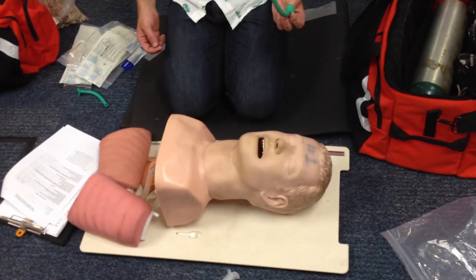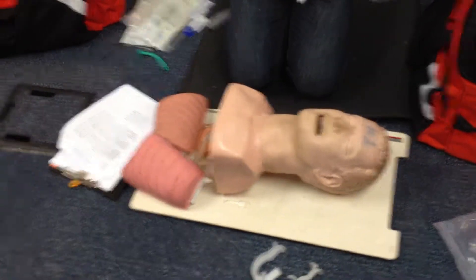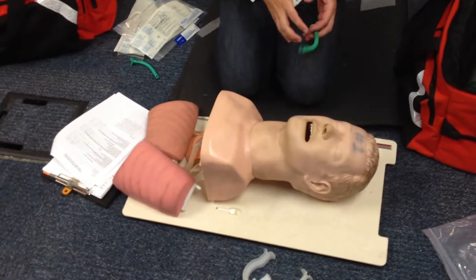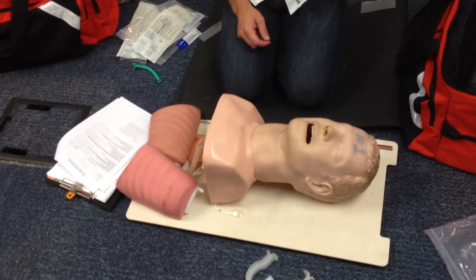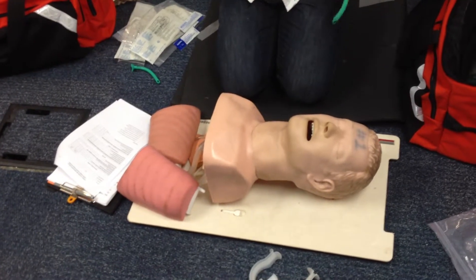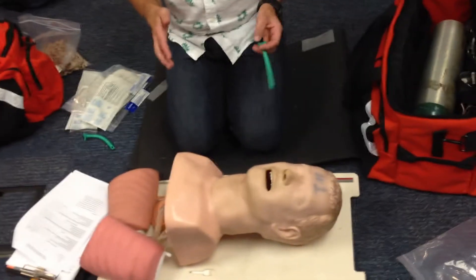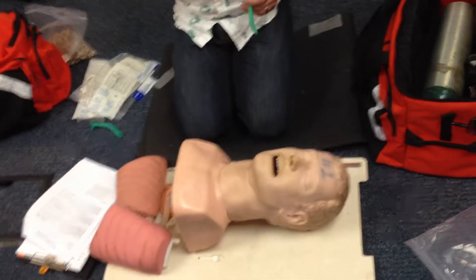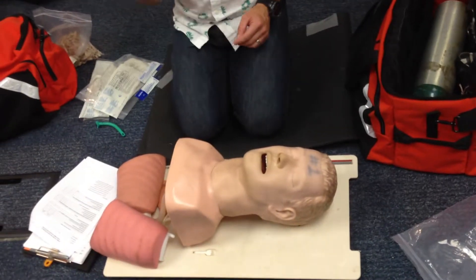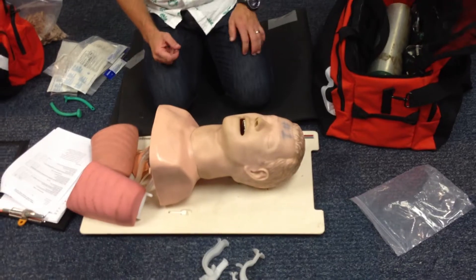That's all there is to these adjuncts — they're very simple to use. In just a moment I'm going to show you mouth to mask and bag valve mask. What you should remember is that as an EMT, any time you are breathing for the patient, whether with a mask or BVM, you should have one of these adjuncts in. Try the OPA first; if that doesn't work, pull it out and give the NPA. If you're assisting respirations in someone fully conscious and in respiratory distress, that patient doesn't need this. But any time you've got an unresponsive patient who you're breathing for, you should have it.